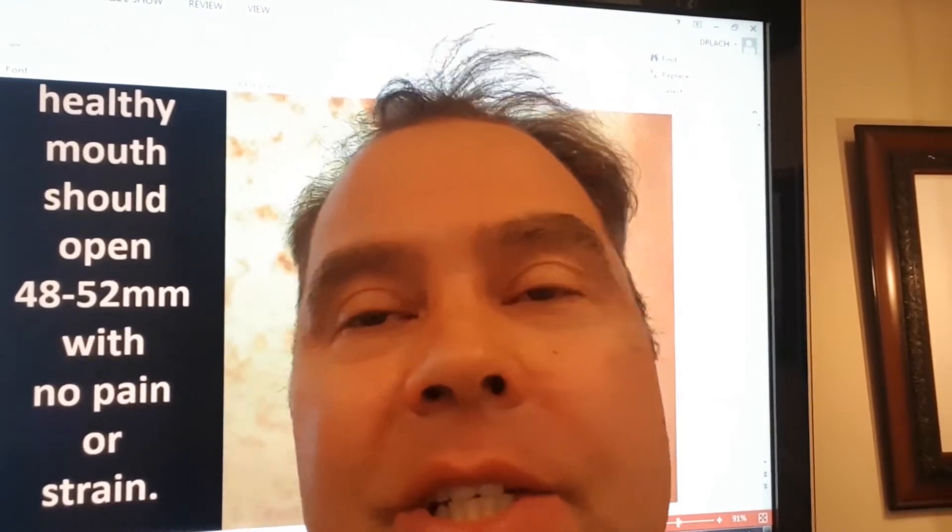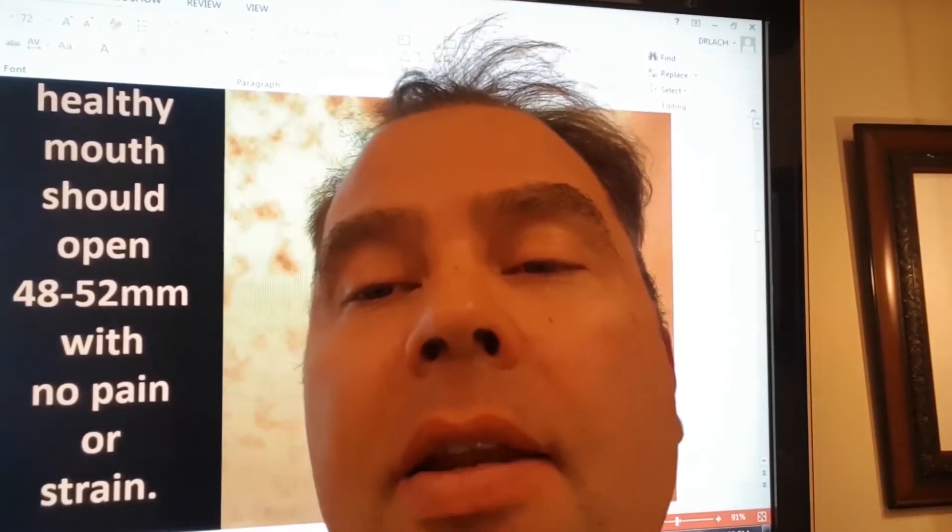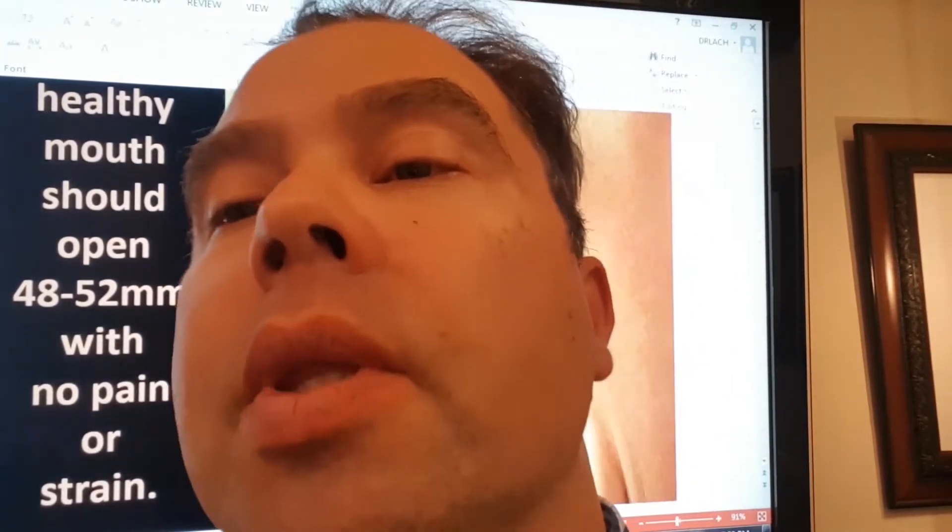Dr. Lockman from Cool Dental. So how do you know if your jaw is opening wide enough? I have some patients who really can't open very wide at all. They may not necessarily have pain in their jaw joint, but they just know that they can't open more than maybe half of what you would think.